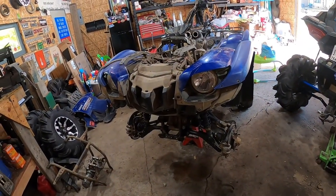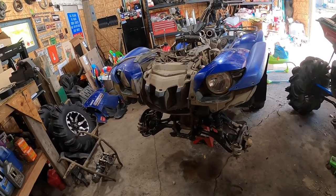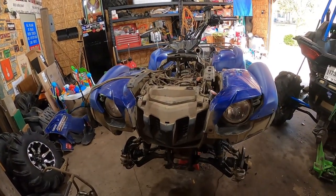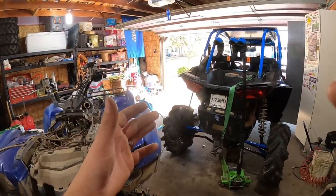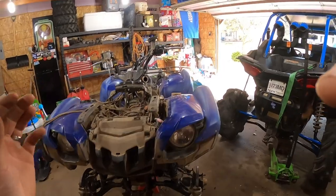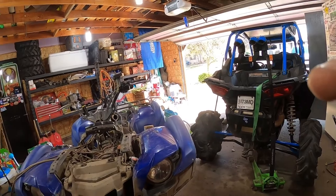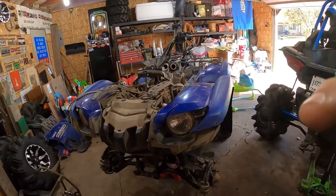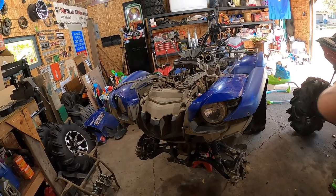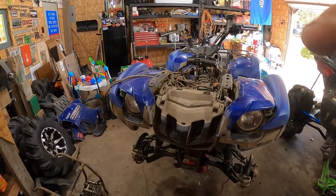Hopefully the extra capacity helps keep it cool once I get in the mud — we'll see. I'll do a real review next summer. It's October right now in Wisconsin, a 70-degree day, but we're getting down into the 20s for lows next week — last 70-degree stretch of the year. I probably won't really test the radiator until next spring. Thanks for watching.